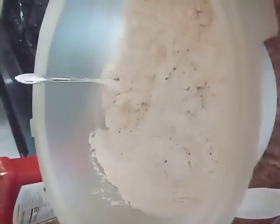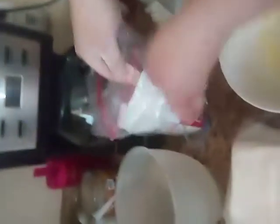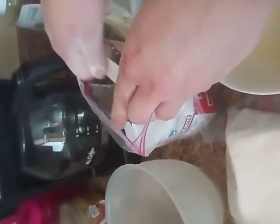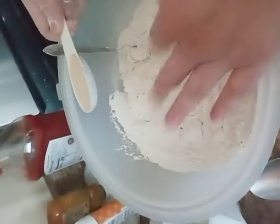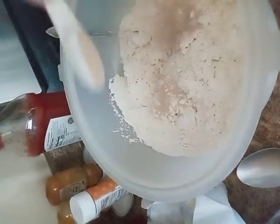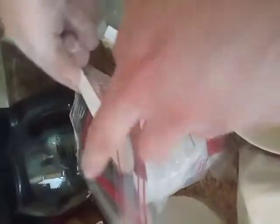Now we are going to add three tablespoons of instant yeast. Make sure it's fresh — fresh yeast is going to provide you the best results. This recipe takes three tablespoons because it's eight cups of all-purpose flour. This same dough can also make cinnamon rolls — just add a half cup more sugar. Because this is instant yeast, we add it straight to the flour mixture. Three tablespoons, and this is what activates the bread.